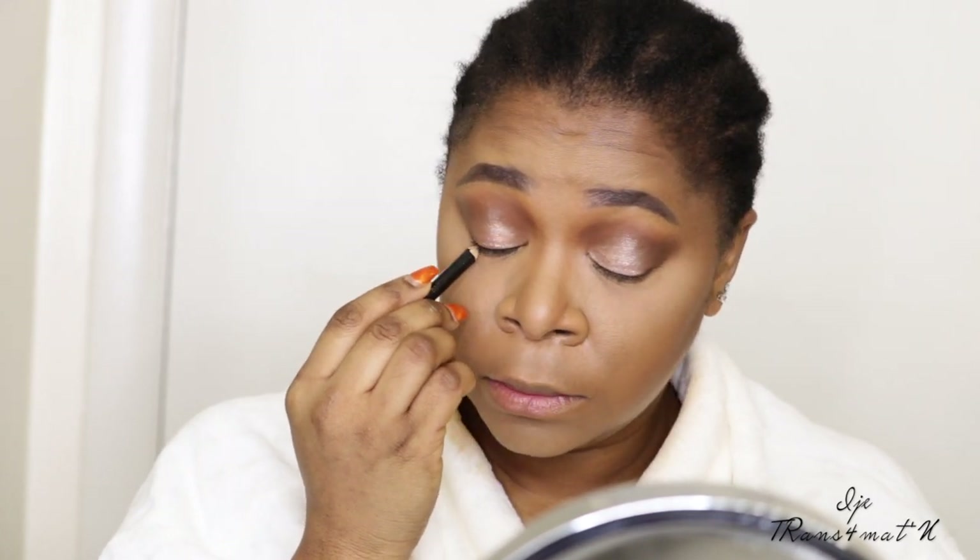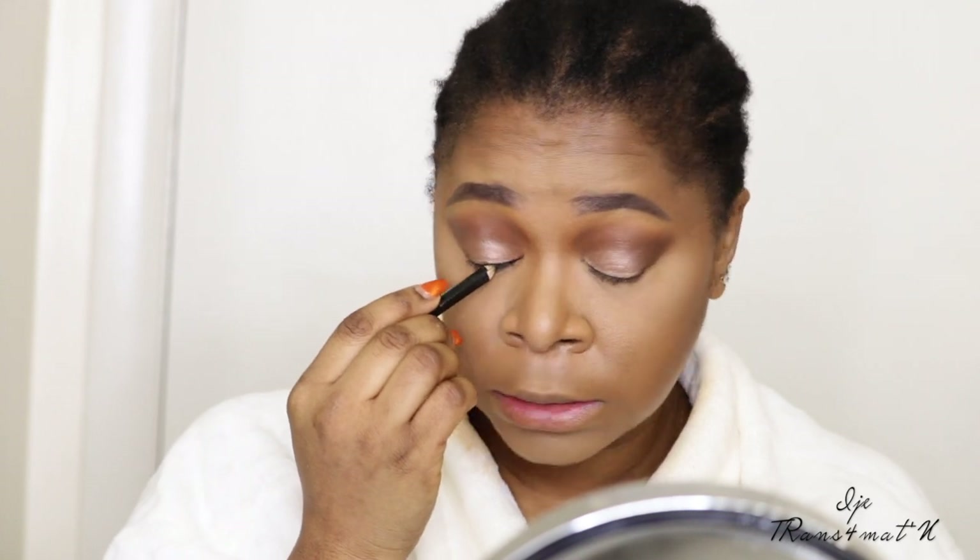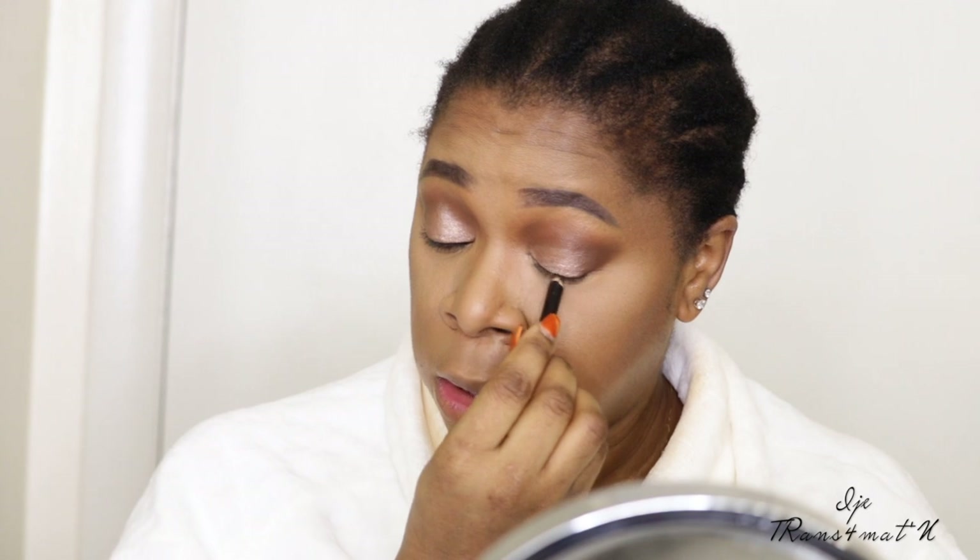Once I have my face contoured and blended, before I apply highlighter and blush, I like to set my makeup — I actually set it twice. I'm going to use my Morphe continuous setting mist. If you guys want to see a video on how I set up for filming, let me know in the comments below. I work in a very small space and try to make it work — people think filming a video is easy, but it's really not!